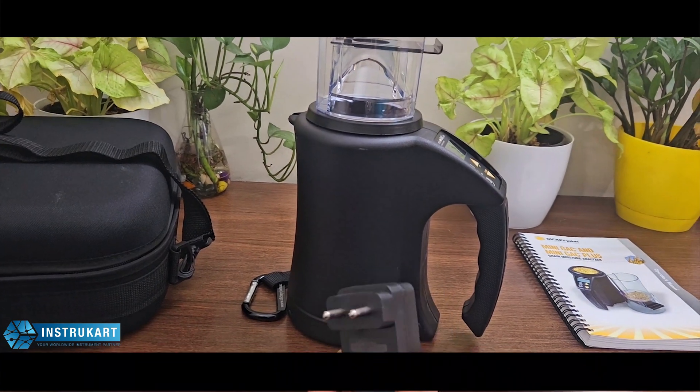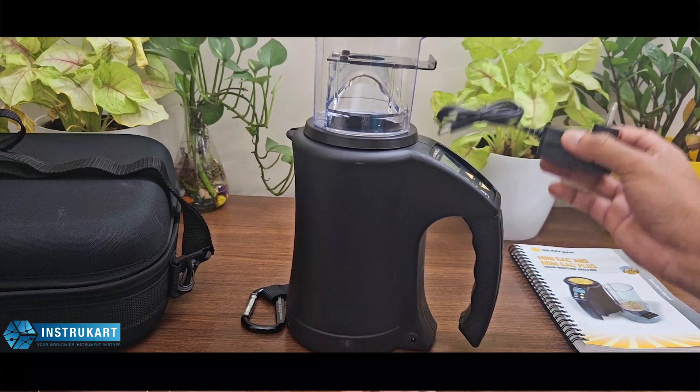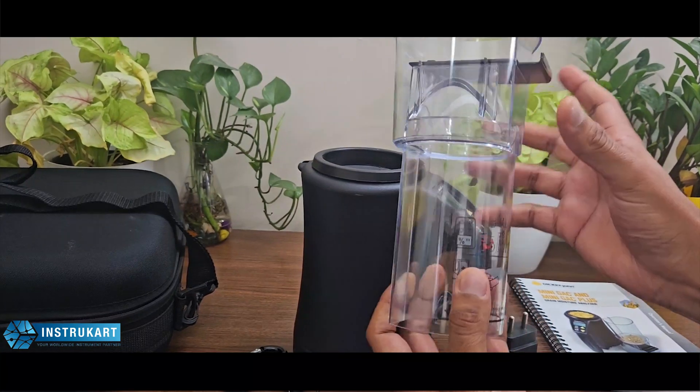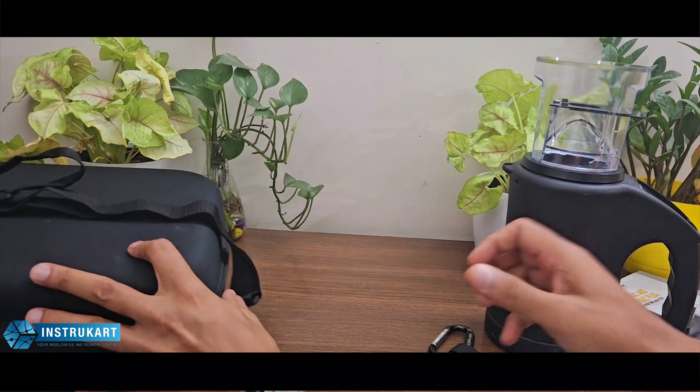What comes in the package: it comes with the loader, a charger, a clip, an accessory to load the grain, and finally a carrying case.